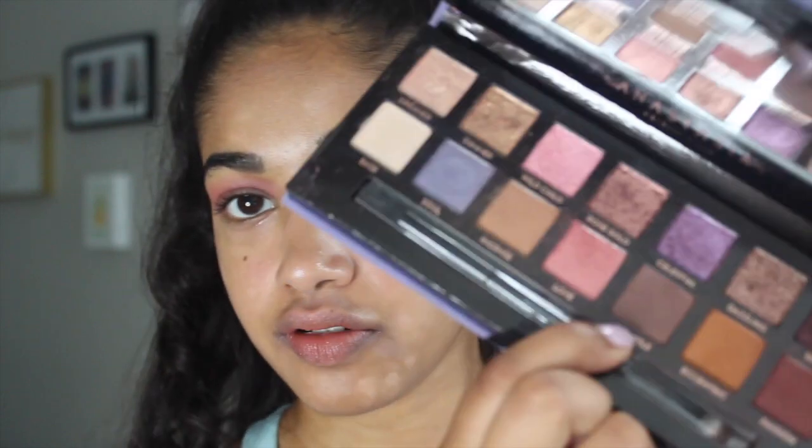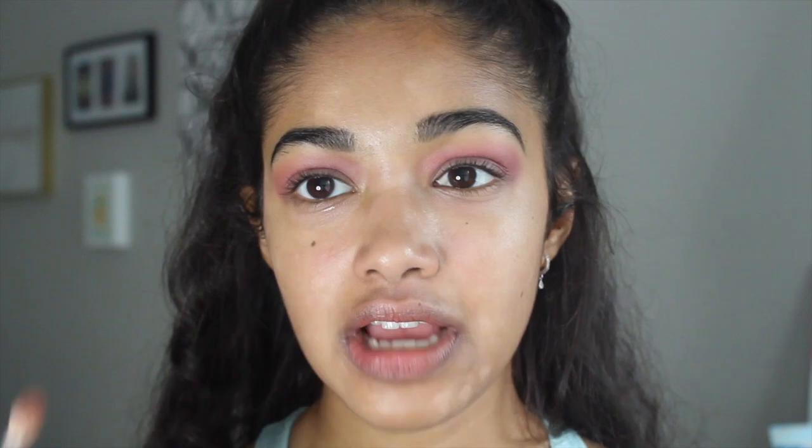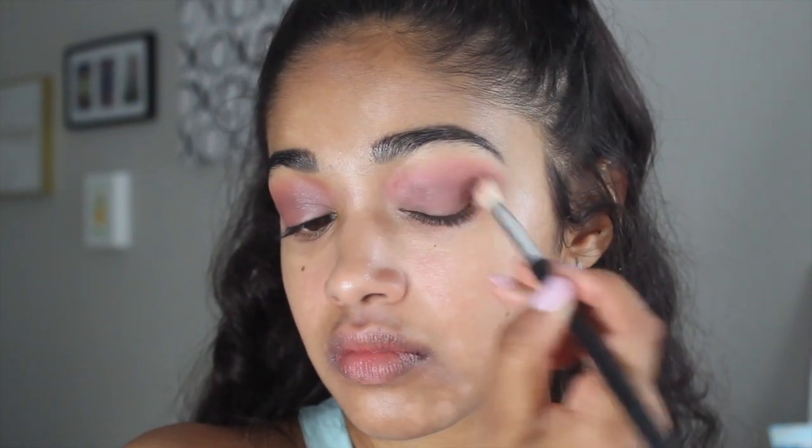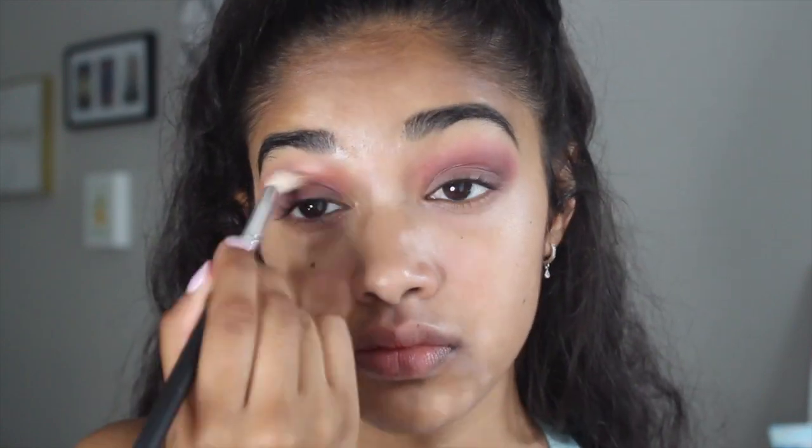I have that blended out about as much as I want it. Next, I think I'm going to go into the color Volatile, which is the brown right next to it, and I'm going to use a smaller blending crease brush from Morphe to deepen up the crease a little bit. Then just to make sure everything's blended out, I'm going to go back into that first brush with Love and continue to blend out the crease.